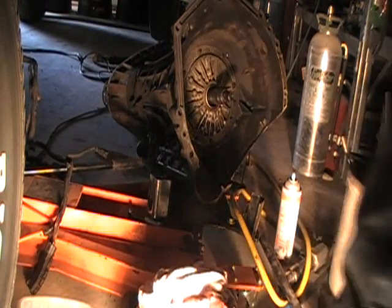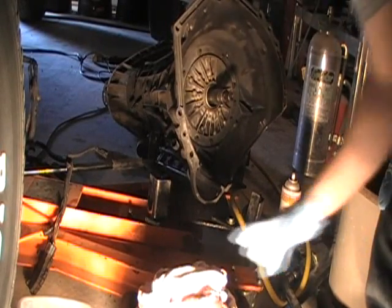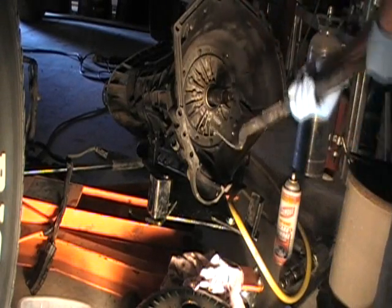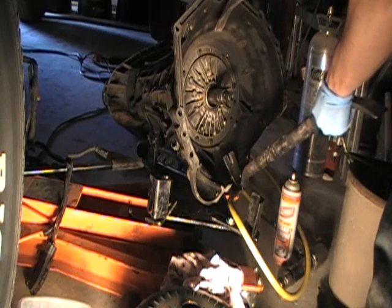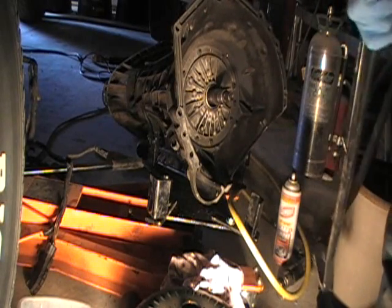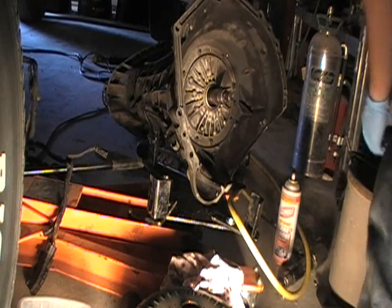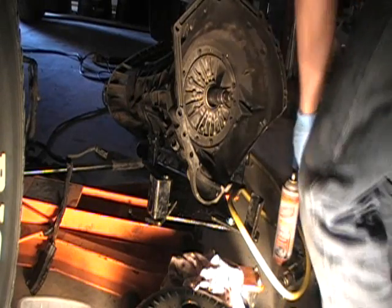After fighting with this to get the torque converter out, I finally got it. I had to get two pry bars — one at the top and one at the bottom — and pry on it. It took about five minutes of flexing those pry bars in there and I finally got it. Now, onto removing the front pump.